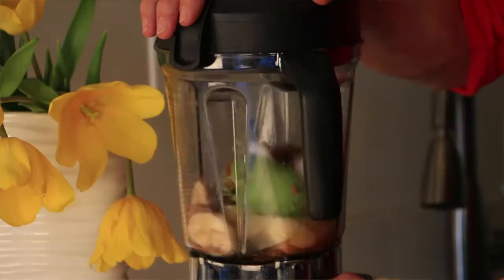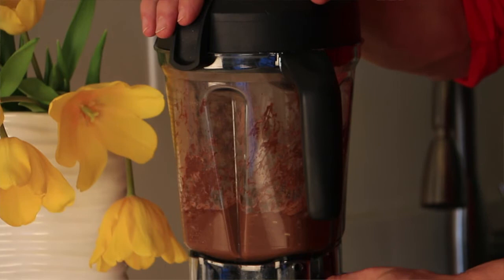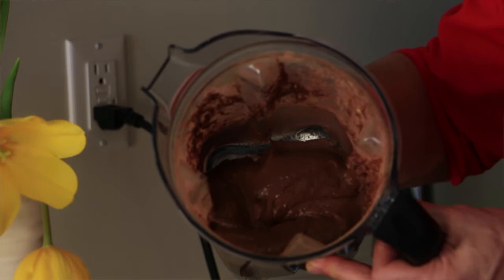Now all we need to do is blend. Just keep blending until it gets really, really smooth — it's impossible to overblend this. And there you have it. Look at this — that is beautiful, creamy, beautiful chocolate yumminess.